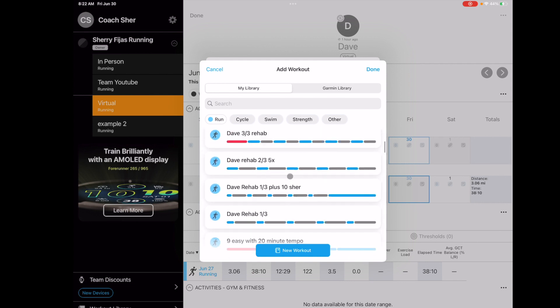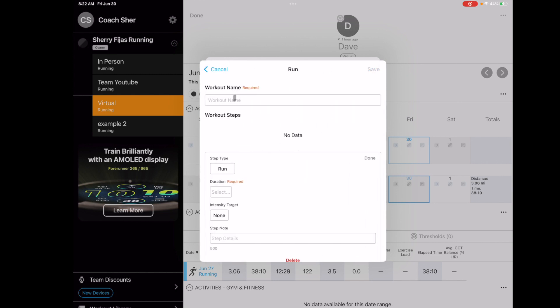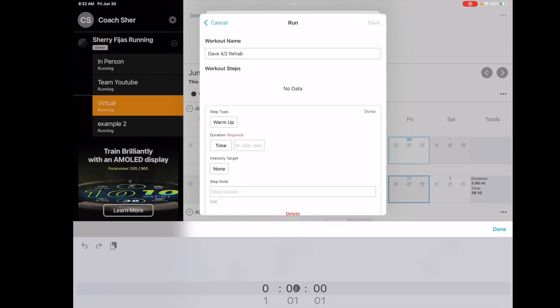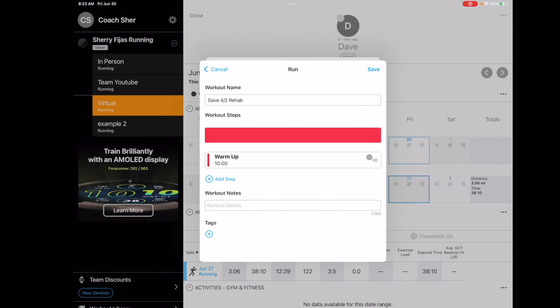In order to create a new workout for him, I hit 'New Workout,' select the activity, and then give it a name. I put the athlete name in the title — so 'Dave four-two rehab.' I'll give him a 10-minute warmup instead of a five-minute warmup. We'll do a 10-minute warmup and just walk it — he's not even jogging, so I don't need to give him a heart rate or anything. He's just walking.